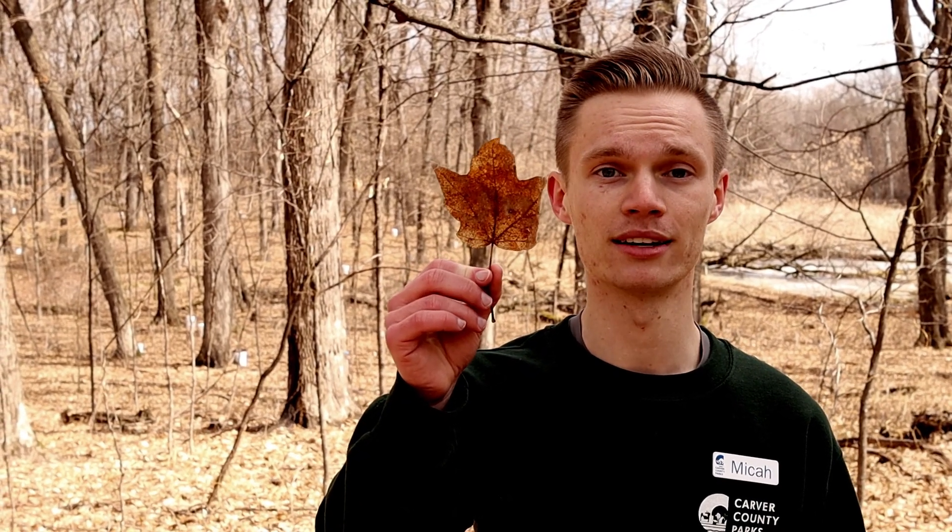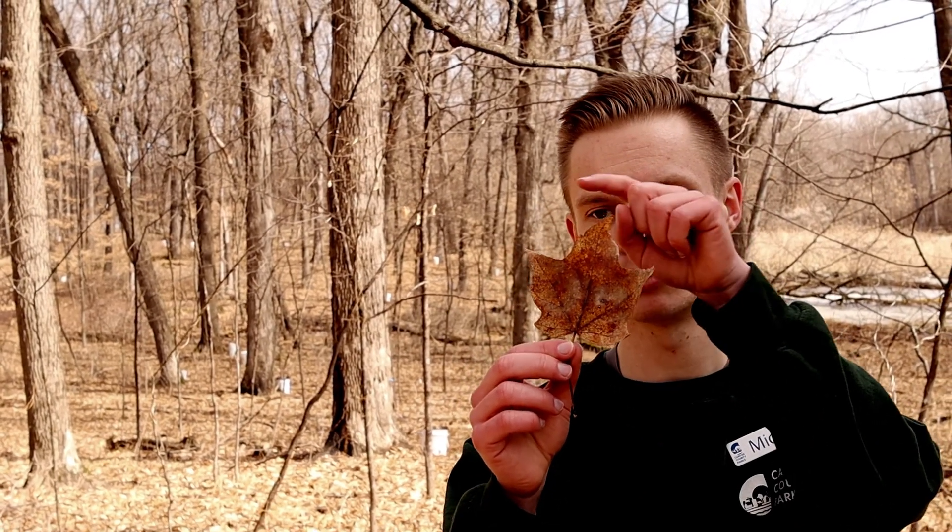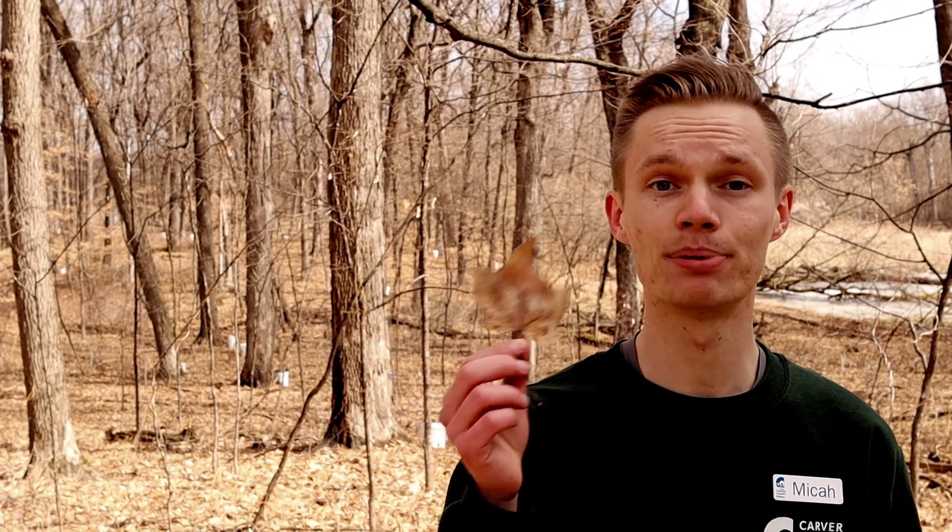Before we even tap a tree we need to make sure that it's a sugar maple, so here's some identification clues that we look for. Leaves are the first thing that people think of — you might think of the Canadian flag or maybe the water towers in Chanhassen. The leaf of a maple typically has five pointed lobes on it. Most of us recognize it, but this time of year leaves aren't very abundant or useful for identifying a tree.